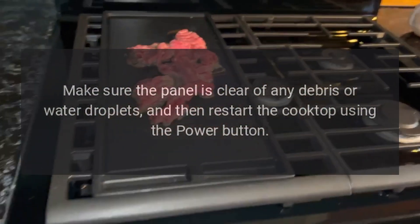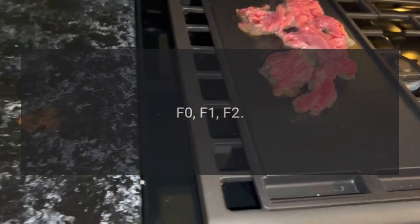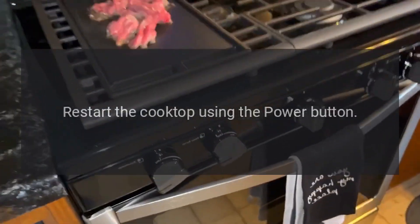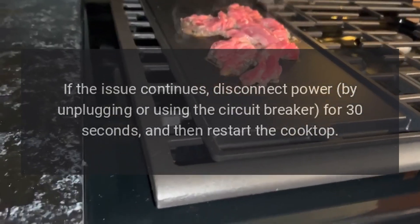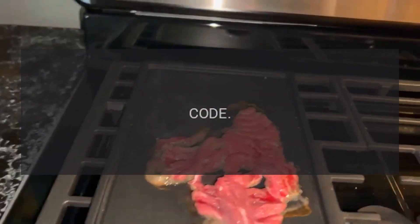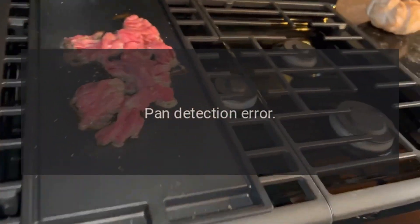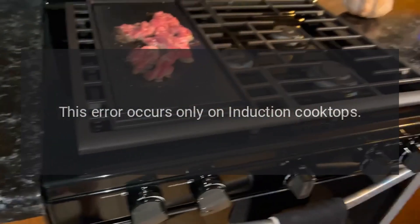Restart the cooktop using the power button. Codes F0, F1, F2 — problem: communication error. Fix: restart the cooktop using the power button. If the issue continues, disconnect power by unplugging or using the circuit breaker for 30 seconds, and then restart the cooktop.